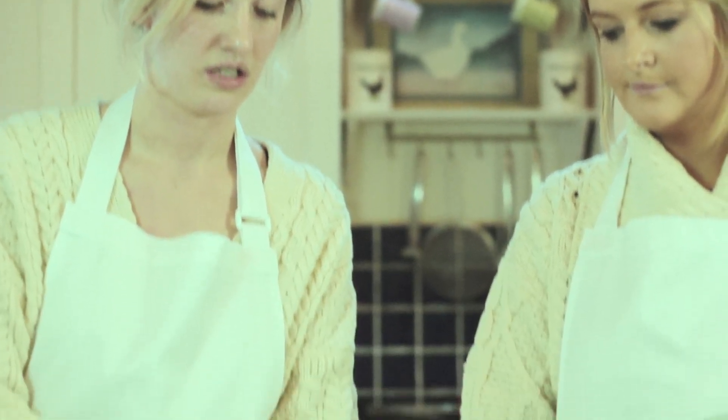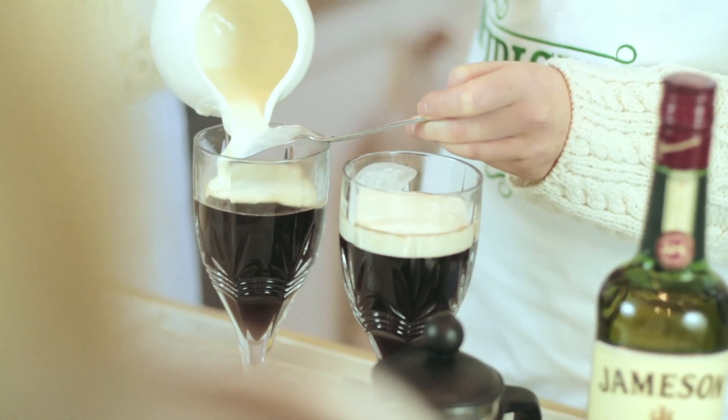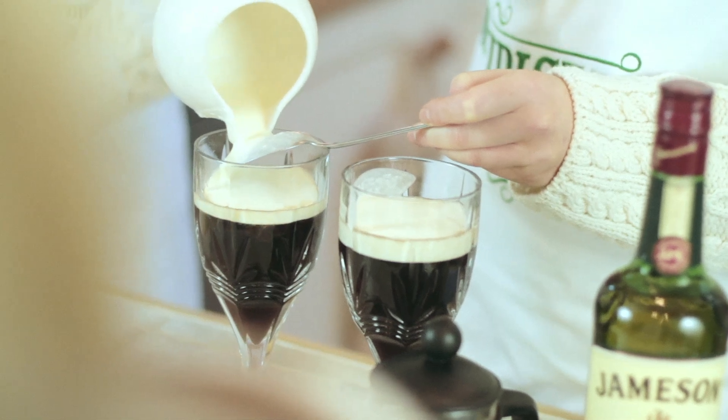And now for the tricky part. I'm just pouring the cream into our jug here. The trick is to make sure that your spoon is heated — the reason we heat the spoon is just to make sure that the cream sits on top of the coffee and floats nicely. So I'm just going to top it with sugar.